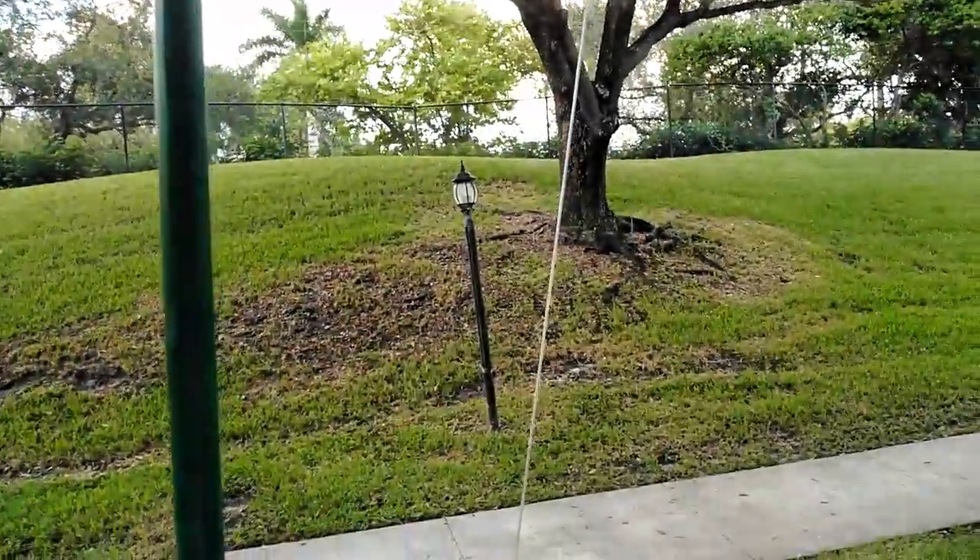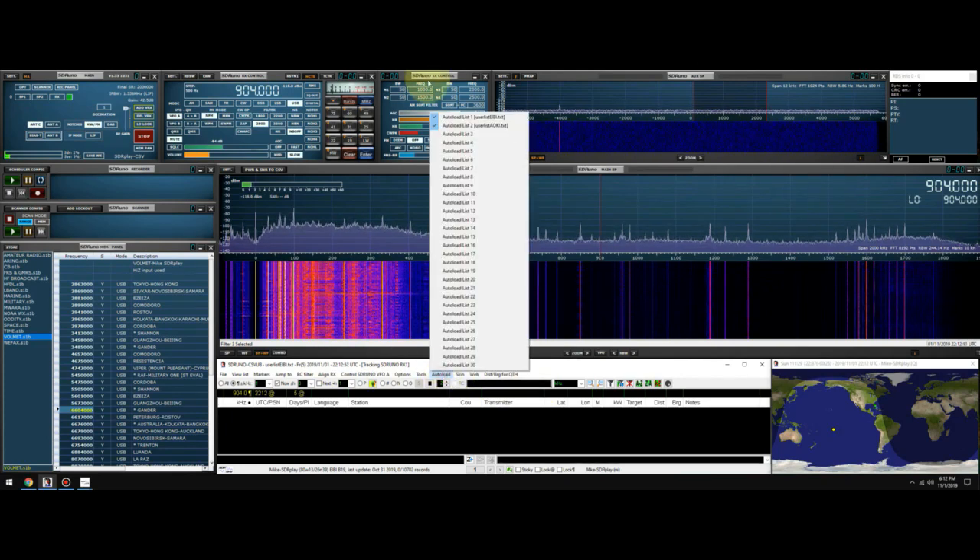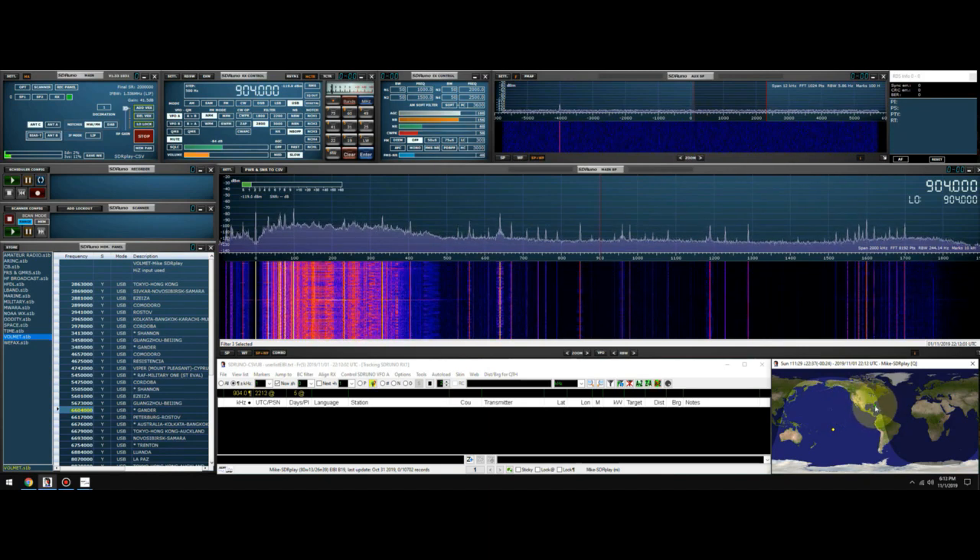So let's go inside and see what kind of signals we get with the RSP-DX. All right, we got SDR Uno up and running with the RSP-DX. We have CSV userless browser list up and running — the databases I have are EIBI and OKI. In the bottom right of the screen you're going to see a green dot; that's Palm Beach, Florida. Current time in Wellington, Florida is 6:13 PM Eastern Standard Time, 22:15 UTC.